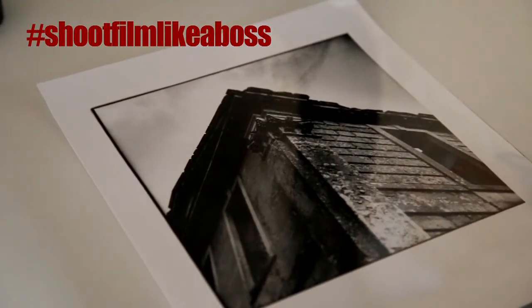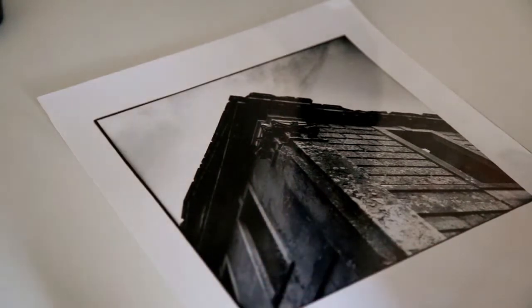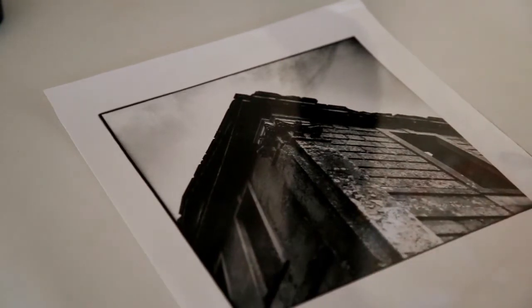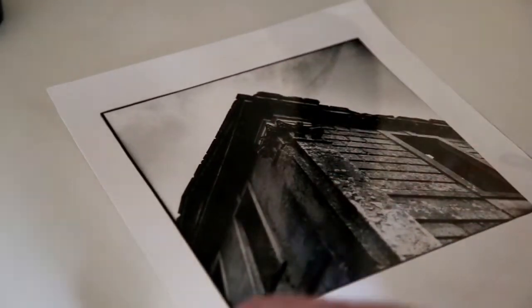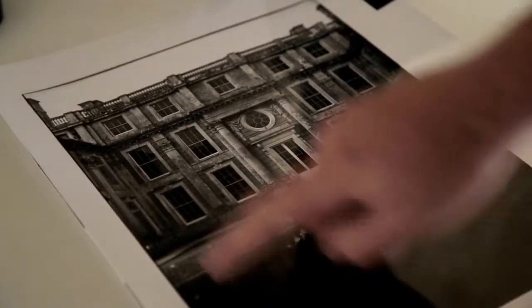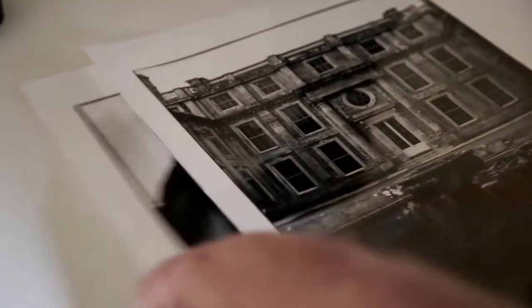I thought I'd make a quick video of the darkroom and how I managed to get these little black borders around my prints. It's quite easy to do, and when your print is framed and matted you can finish it off quite nicely. Sometimes you can show the rebate in the enlarger and show the whole size of the image, but this is a cropped image and I still wanted to get a black rebate around the edge. Same with this image - this is an 8x8 square print, and this is a 12x9 print. So I'm just going to show you how I get these in the darkroom.